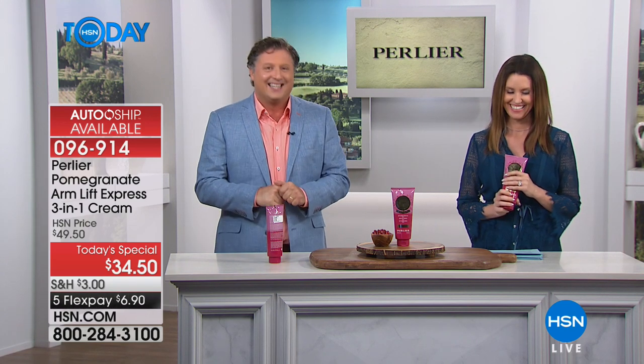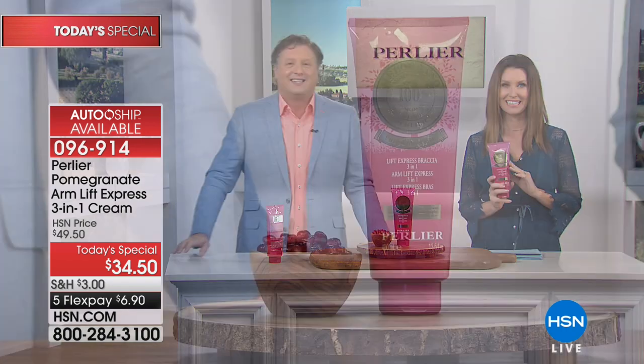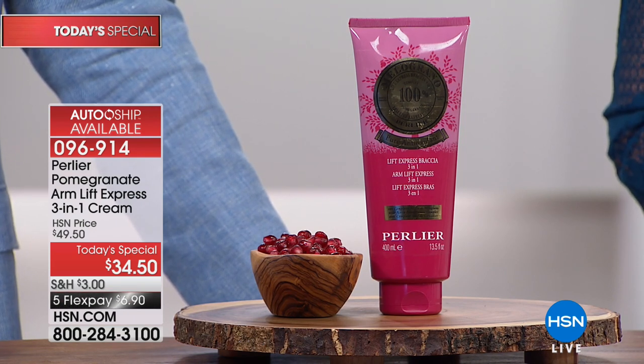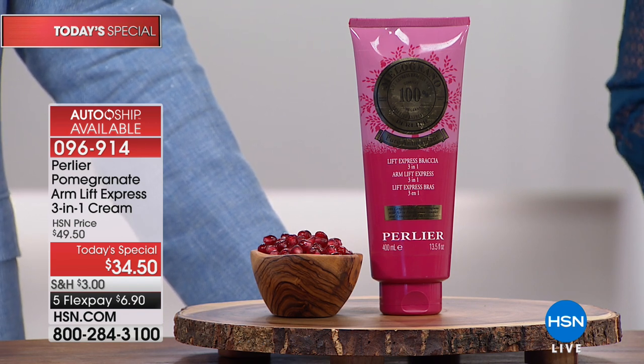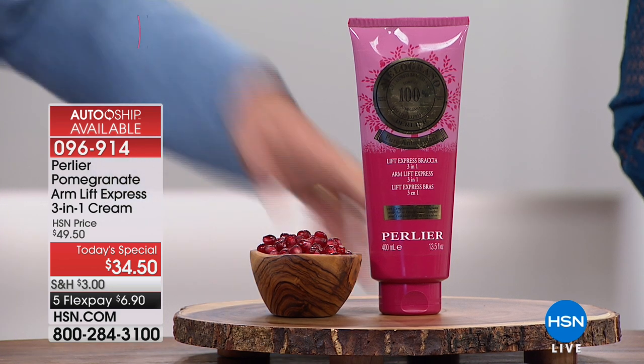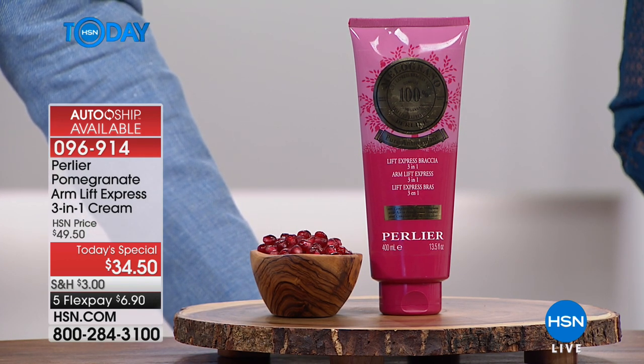'My husband used it under his eyes and he no longer has bags under his eyes!' Did you ever expect it to work to the level that you've seen? 'No — I thought maybe it'll take care of the crepeyness on my arms, pull it up some. I keep telling everyone — my sister-in-law tried it when we were in Florida for a week and she loves it. I used it on the upper part of my inner leg area and it took away all that cellulite-looking, jiggly stuff at the top of my leg. It is unbelievable!'